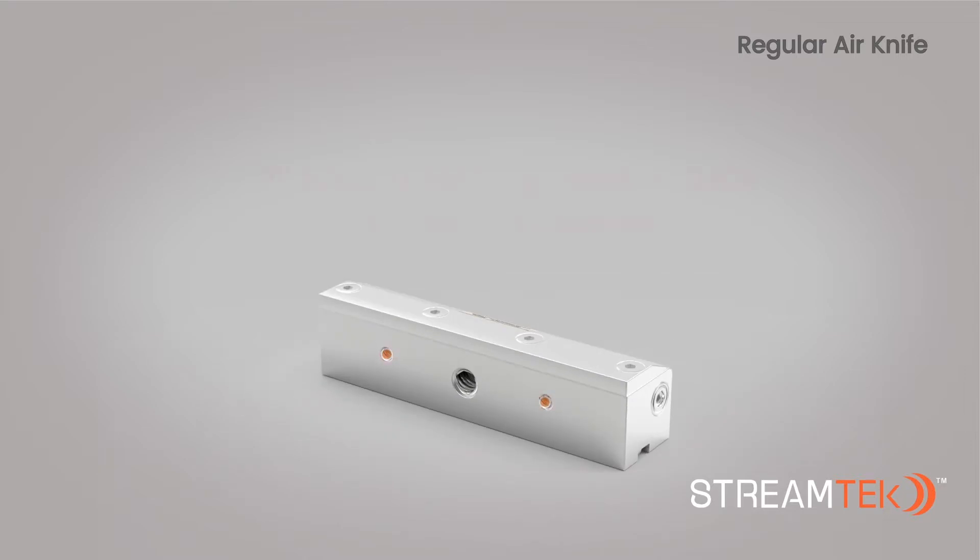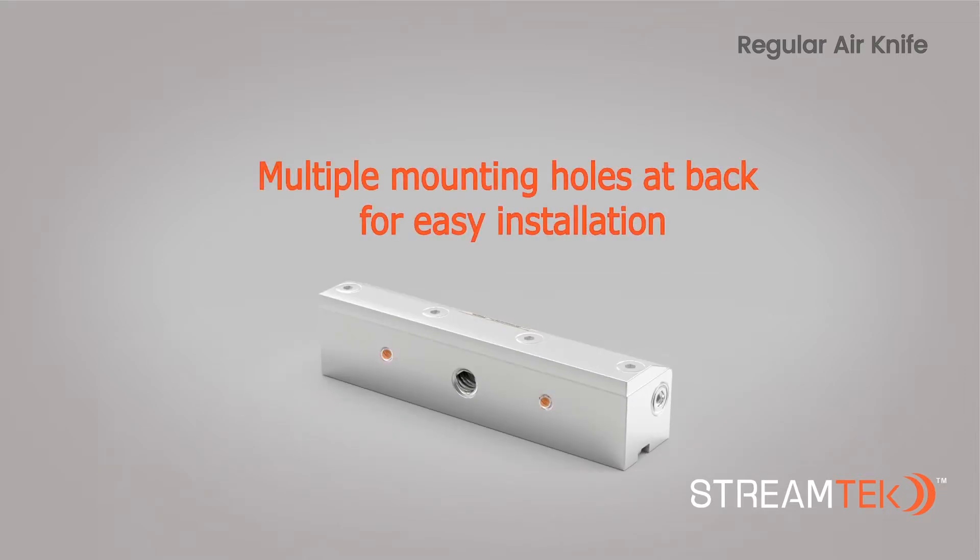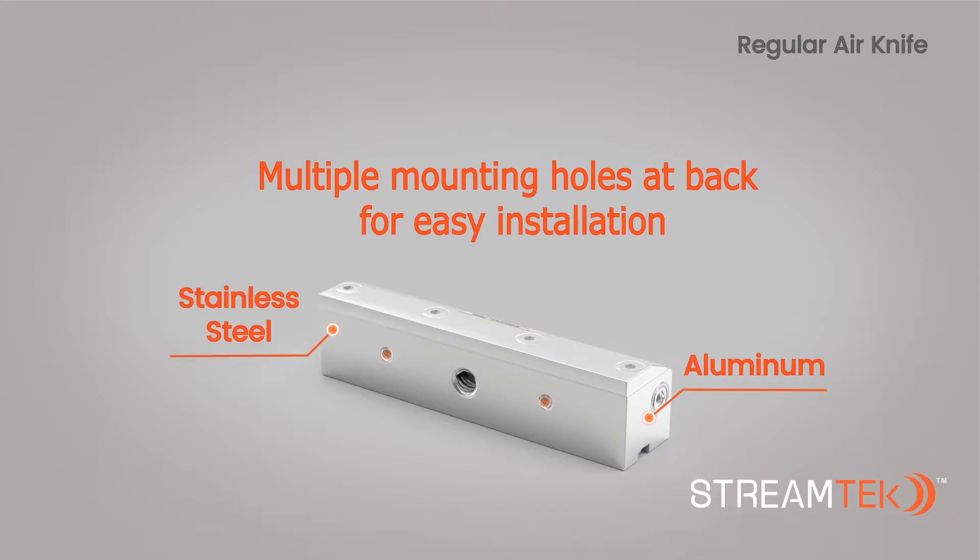Multiple ¼ inch, 20 mounting holes at the rear face make it very easy to install. StreamTech air knives are offered in both aluminum and stainless steel construction.